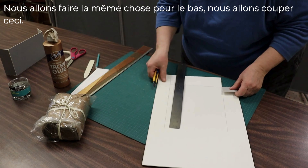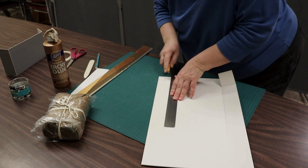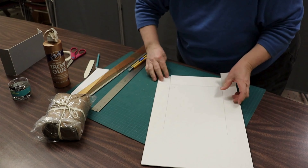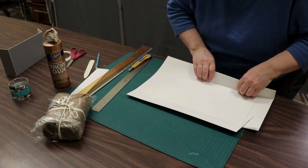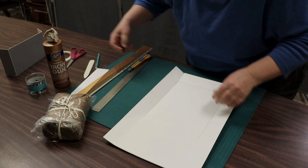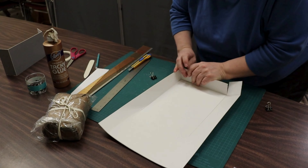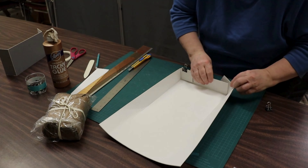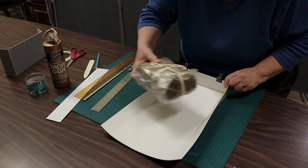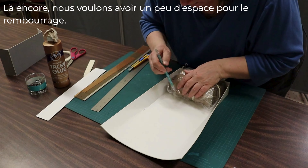I'm going to do the same so it goes to the bottom — cut off this section. Again, we want to have some padding space.